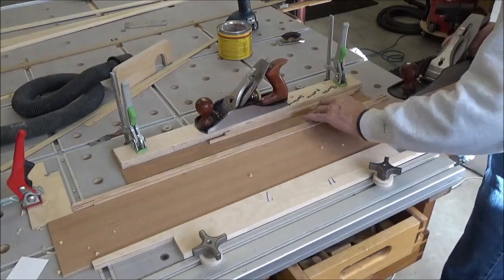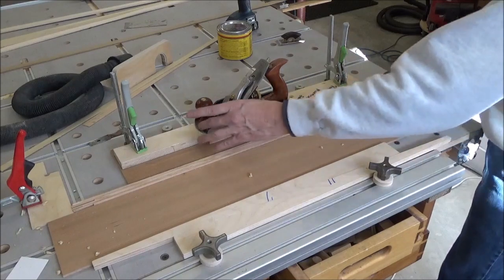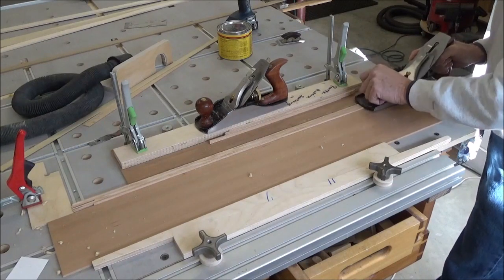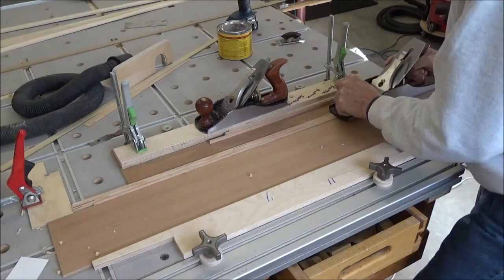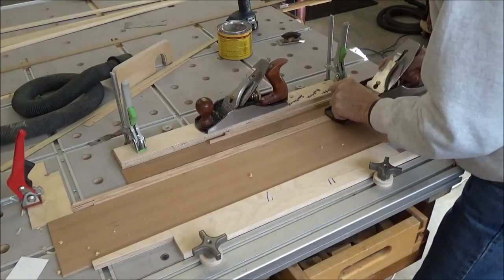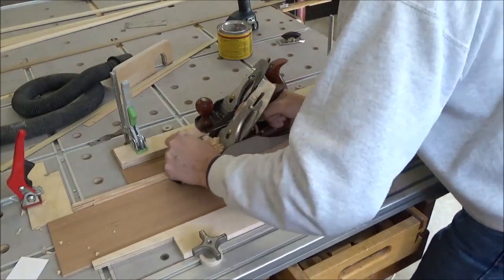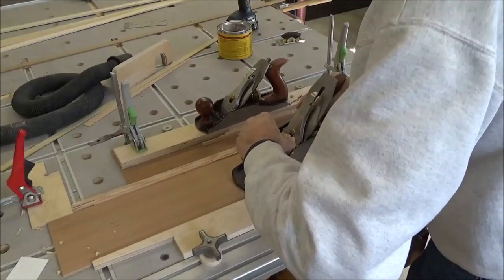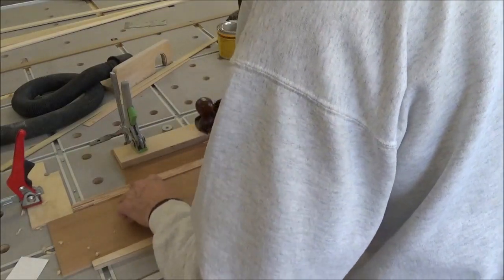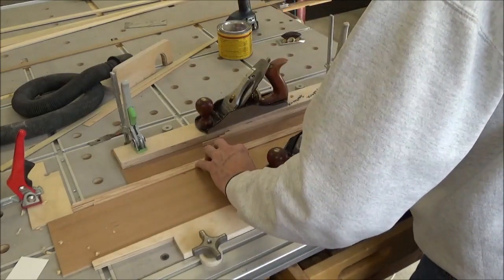I've just got a few more strokes to go here. I've got it jigged up. The reason I like this 5.5 is because it's got a nice wide base here before the plane iron, where this jack plane is a lot shorter. So that gives me the ability to capture all of these before the blade engages. I'm happy with the final result. There was a spot down here that was still rough and now I think that's gone. These all feel pretty good to me.